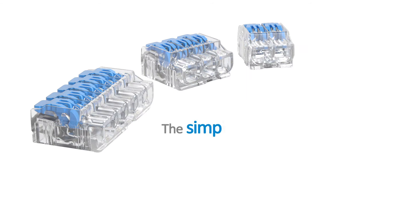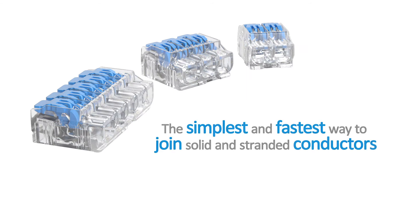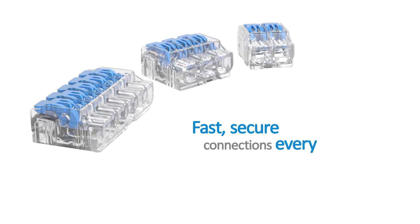They're the simplest and fastest way to join solid or stranded wires. Fast, secure connections every time.